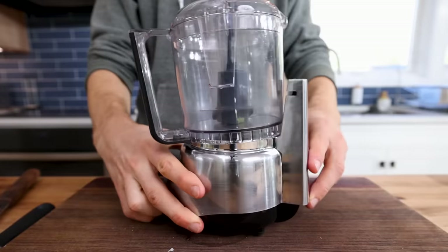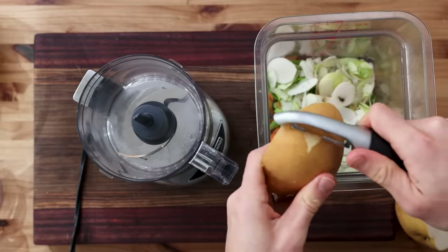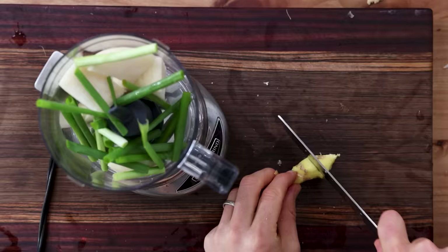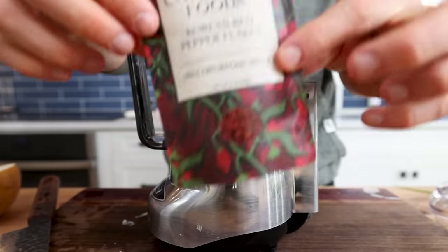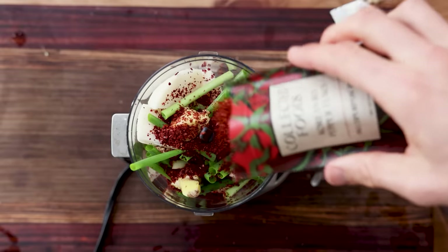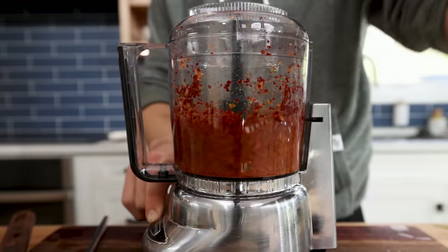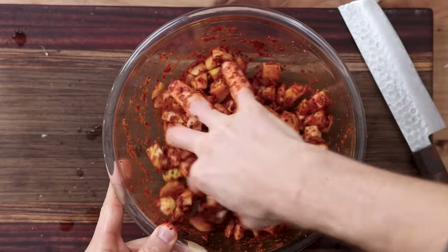I got out a blender, and every kimchi needs some type of sweetness to help with the fermentation. I'm going to add a nice chunk of Asian pear with the skin off — but you can always just add in extra sugar if you don't have pear. Then I added some green onion, peeled some ginger, added that to the mix, a few cloves of garlic, and the most essential ingredient is the gochugaru, which is the traditional Korean chili found in all spicy kimchis. But you can always make a white kimchi — a non-spicy kimchi — if that's your preference. Finally, I added a good bit of salt and blended that up until it was a paste, then added that to the daikon and mixed until all of those pieces were well-dressed.